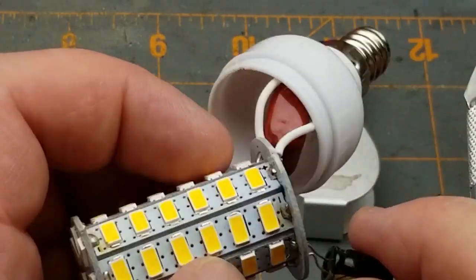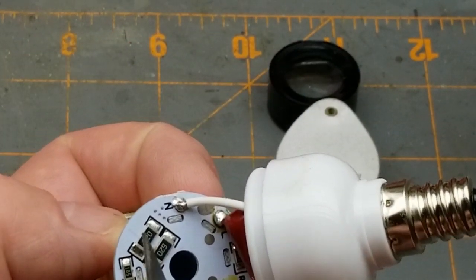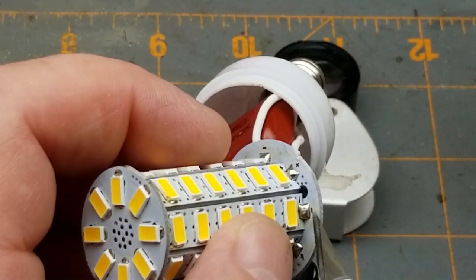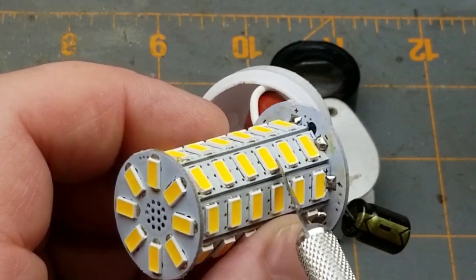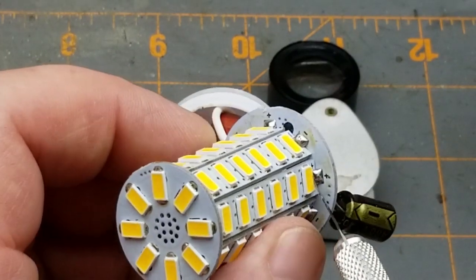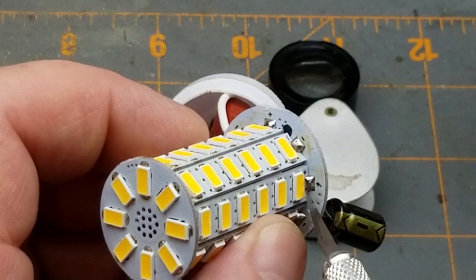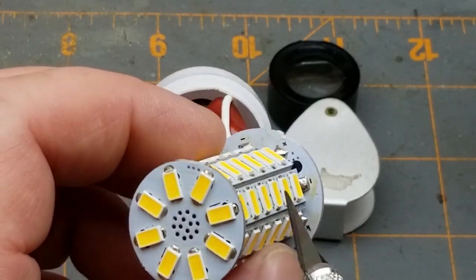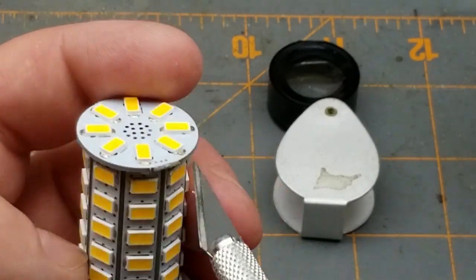These are all in series sets by the looks of it. On each of these little boards you've got a positive there, negative there, the next one is positive at that end and negative at the other end — chug chug chug all the way along. Somewhere down the bottom here you can see little tabs sticking through that mechanically mount those. Down here we're going to find where this begins and ends and goes onto the board — that looks like a set of vias there that comes up onto the board over here, and another set of vias there.